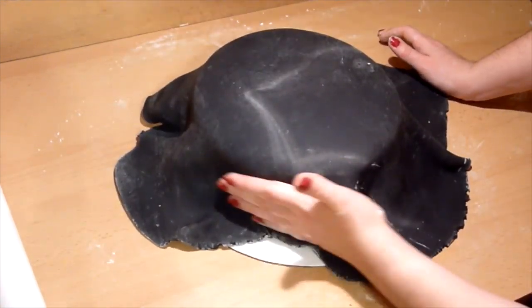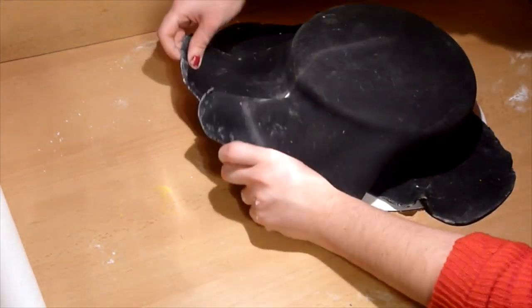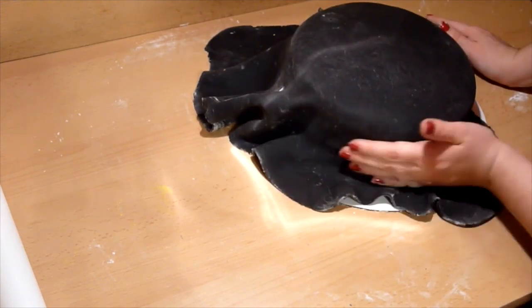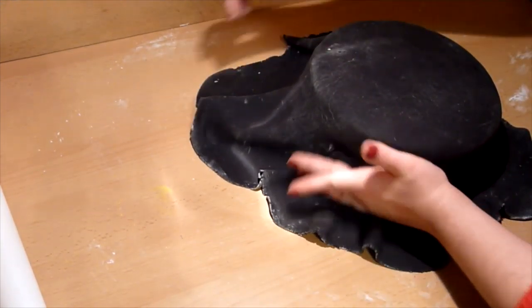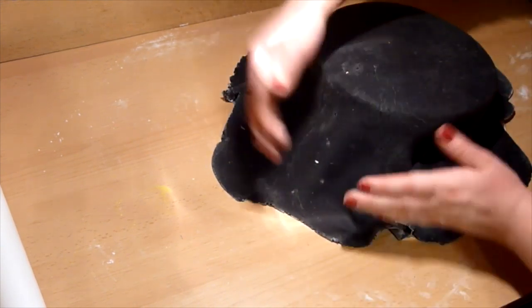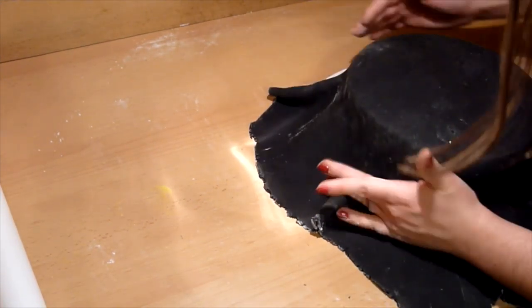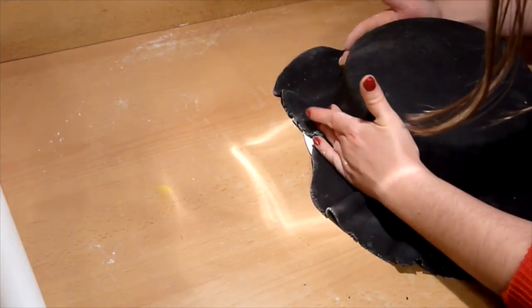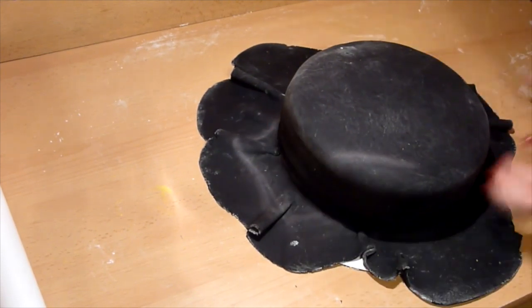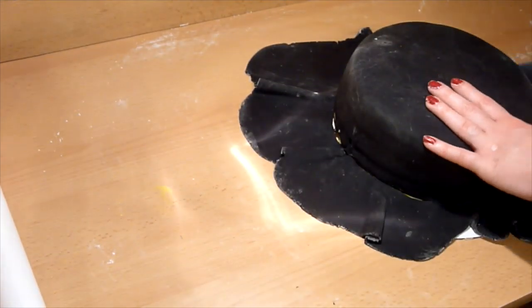I am trying to make this look like a hockey puck, so I will be using black fondant. Take black fondant and roll it out on a prepared surface. Once it is rolled to about a quarter inch, take your cake and gently place the black fondant covering the whole cake. Start smoothing the fondant — I like to start on the top first and then slowly work my way to the sides. Once it is covered, trim off any unnecessary fondant.